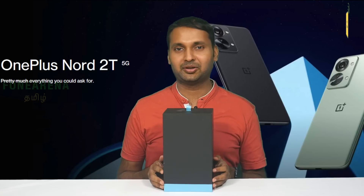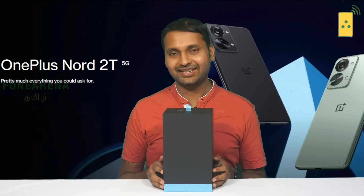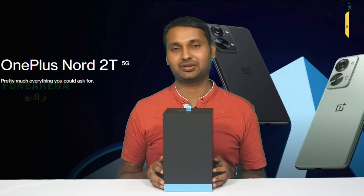Welcome back. OnePlus Nord 2T — the Nord 2T is a minor upgrade over the Nord 2.